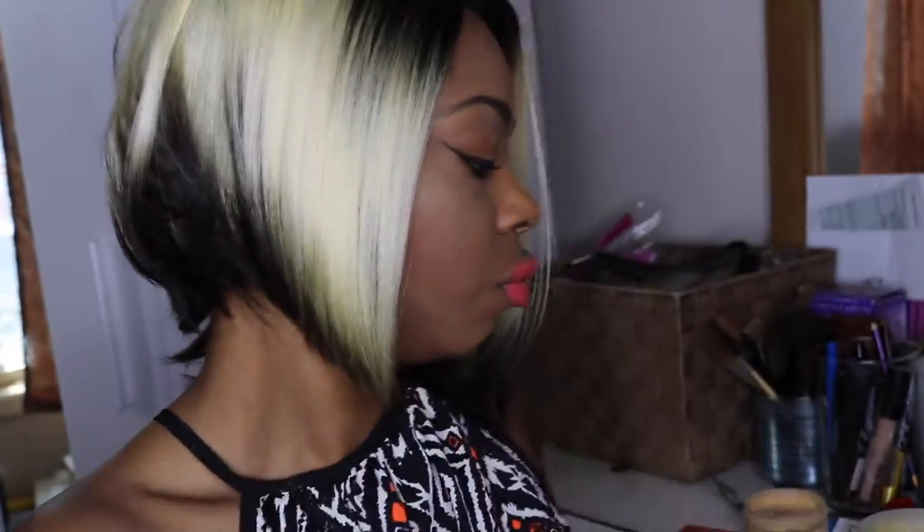I'm so excited when I do videos! I'm going to wear my wig. I got that wig from my local beauty supply — I live in New York and you can also get it online. I'll put the name in the description box below. This is how it looks.